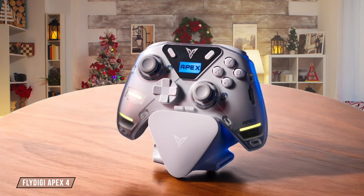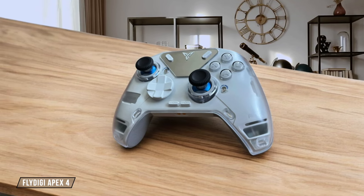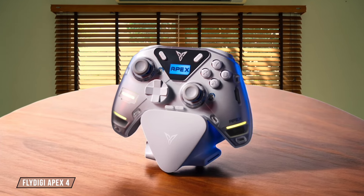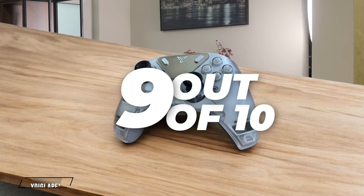The Flydigy Apex 4 impresses with its triple connectivity options: Bluetooth, 2.4 GHz wireless dongle, and wired USB-C, catering to various gaming preferences. The 2.4 GHz connection boasts a 1,000 Hz polling rate, ensuring minimal input lag for competitive gaming. However, the Bluetooth mode might not be as responsive for high-stakes gameplay. 9 out of 10.